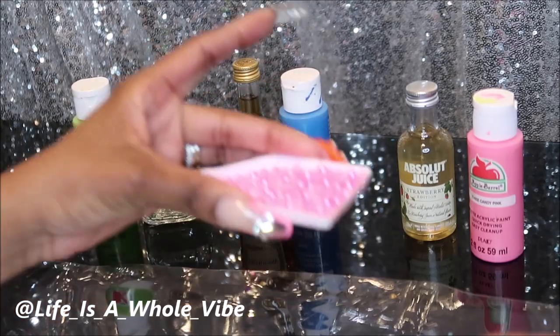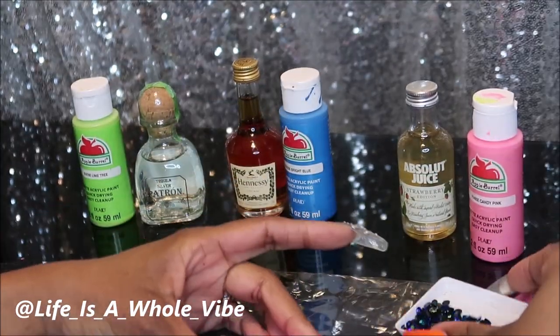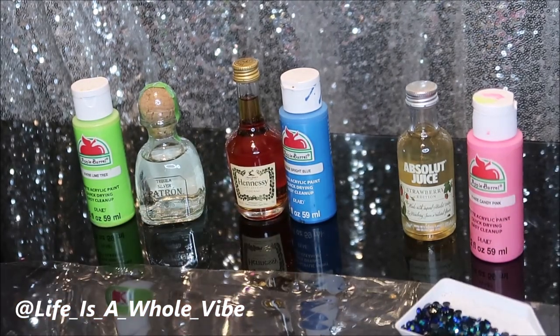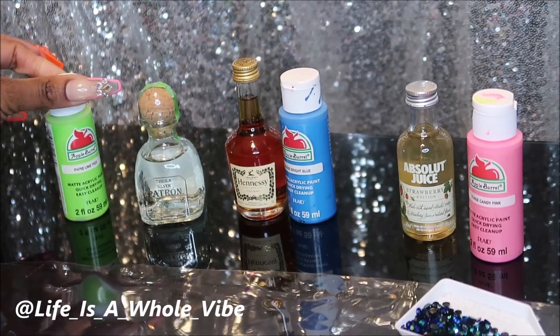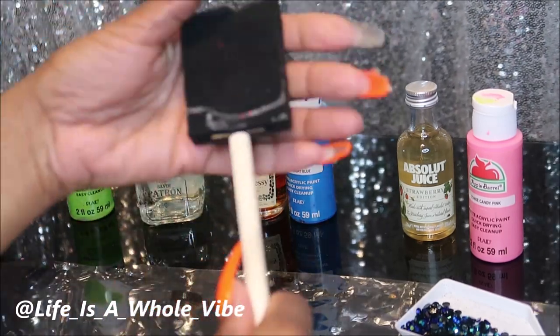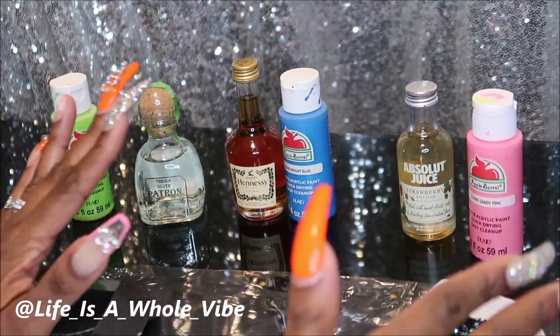I already have my colors picked out that I am going to be using. This is some little paint that costs about $0.60 from Walmart — it used to be $0.50 but it went up a little bit. I'm going to use some sponge brushes and the paint you see right here.